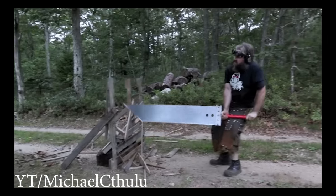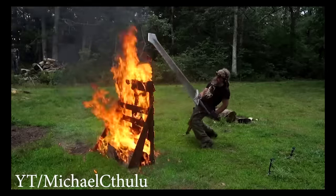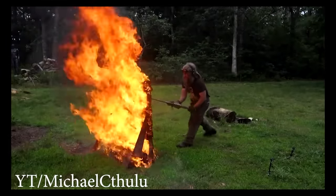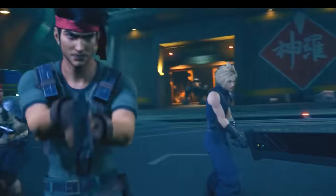You see this technique used a lot on giant sword channels like Michael Cthulhu — he has an awesome channel and makes really cool weapons — but it's just not as satisfying watching a dude pry up a weight and just letting it fall. I want to use my sword like a sword.